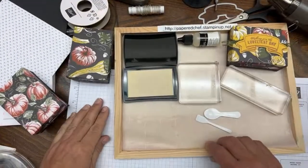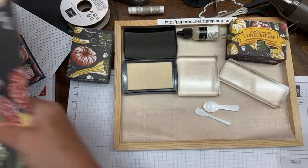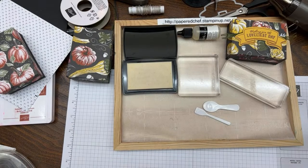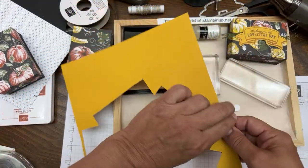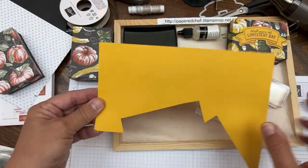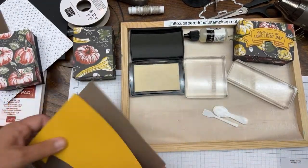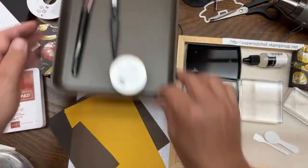We're going to do some stamping. I'm getting a piece of Crushed Curry cardstock - just a scrap I had left over from the explosion box project in my Scan N Cut course. I'll put that down on a silicone mat and we'll stamp onto it. Now before we stamp the VersaMark ink, let's get everything ready.